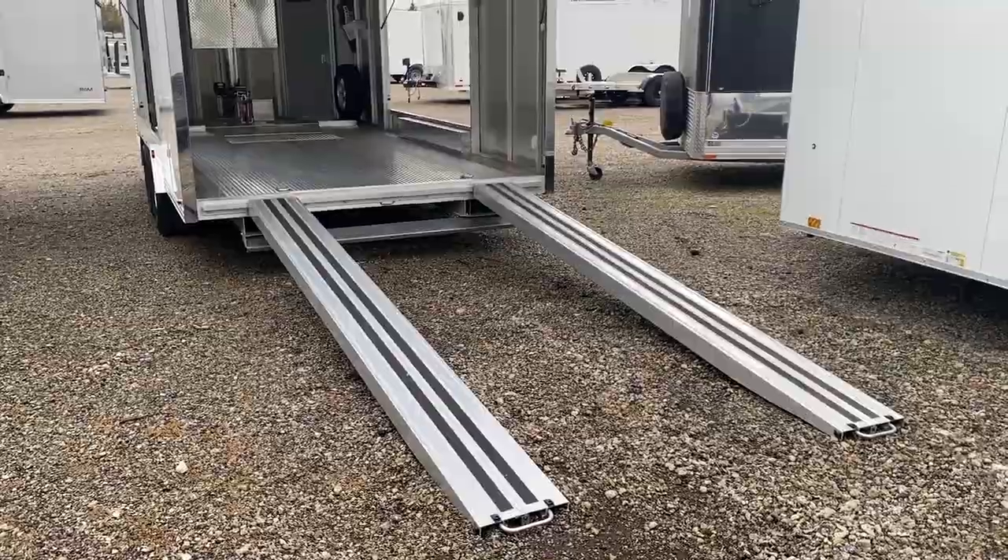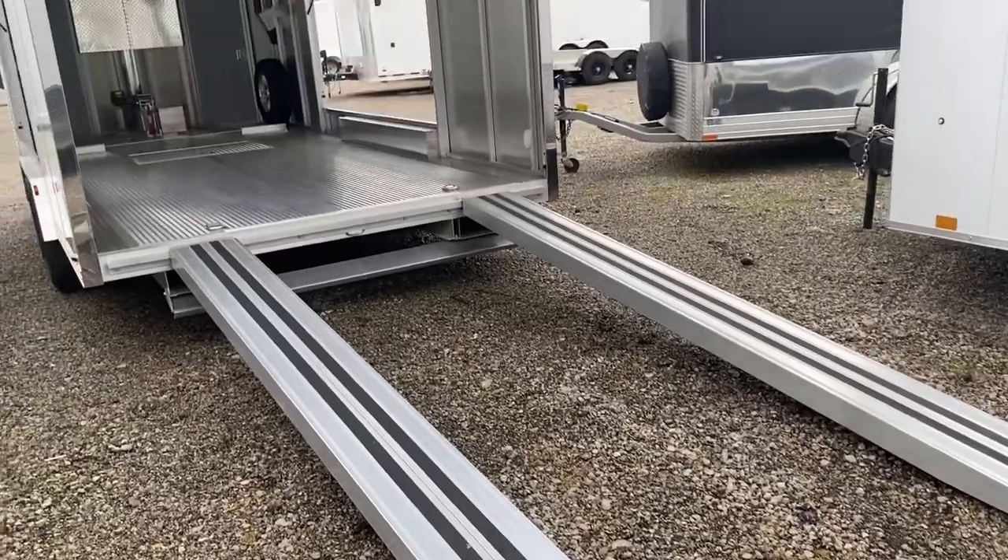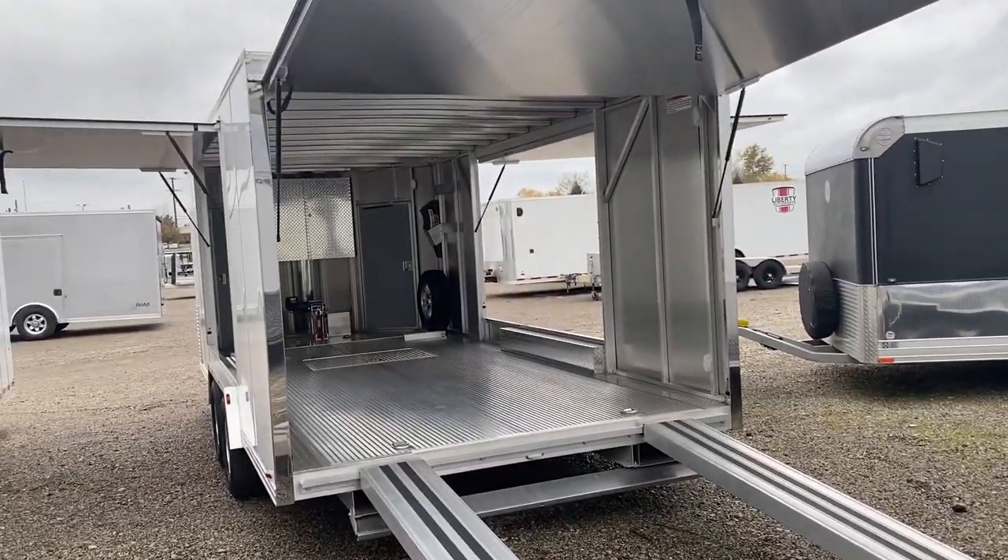Just the little attention-to-detail things on this trailer really make a difference.